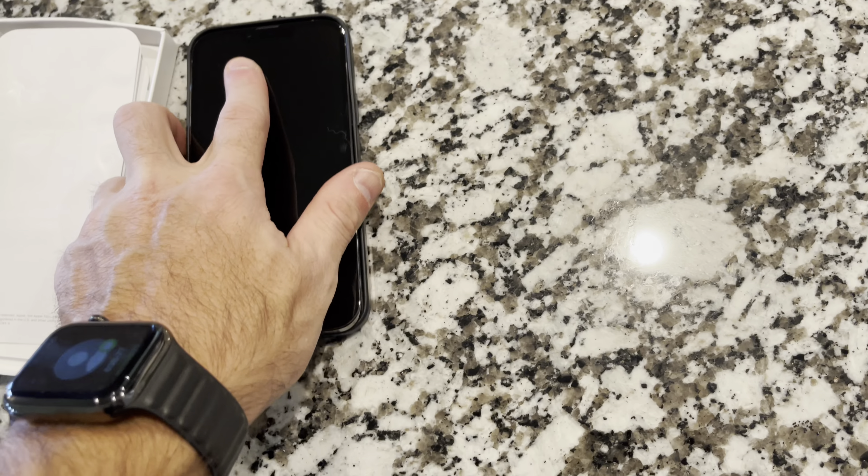I will set this up and do a side-by-side comparison of the 12 Pro Max versus the 13 Pro Max and let you guys know what I think. So stick around.